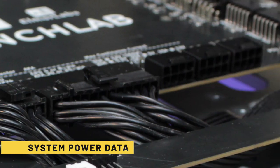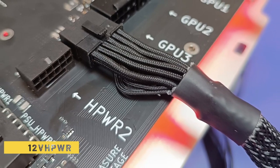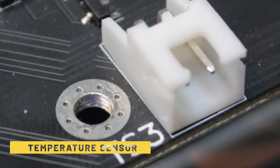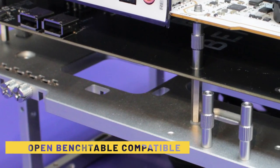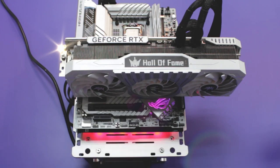BenchLab offers a wide range of data inputs for system monitoring including two 12-volt high-power connectors, 13 voltage measurement points, five temperature sensor inputs and support for up to nine system fans. Designed to seamlessly integrate with your OpenBenchTable, BenchLab is the perfect companion for your PC DIY project.